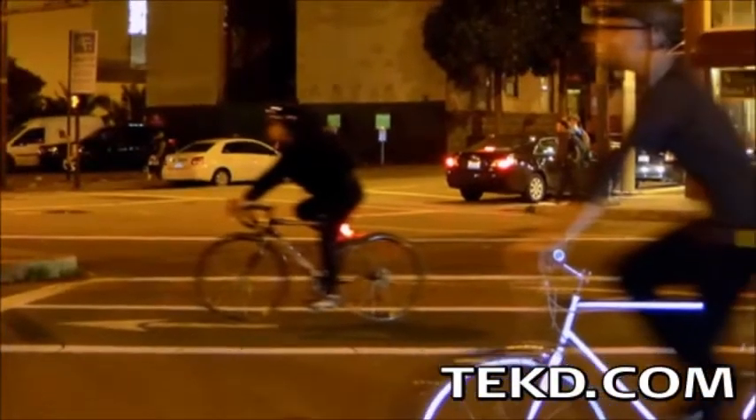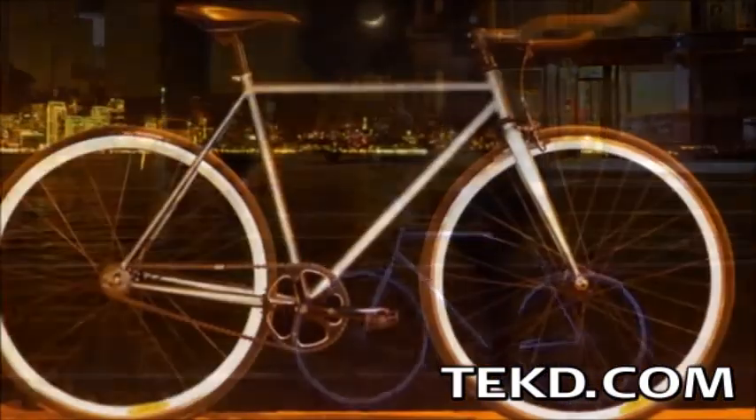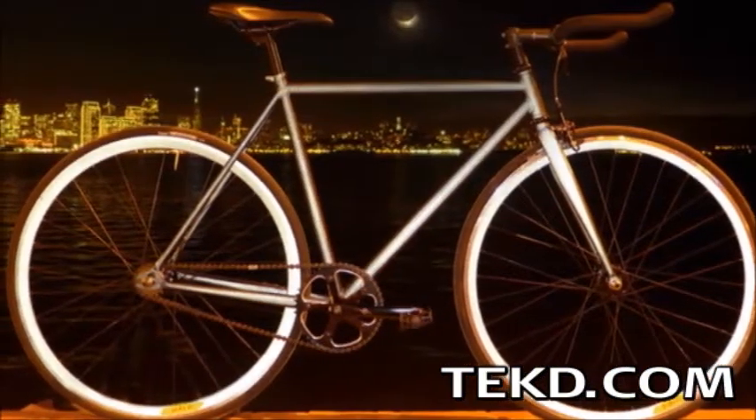When you are out in the bright lights of a big city night on your bicycle, safety means being seen. The Lumen Bicycle uses those bright city lights, making urban riding safer.